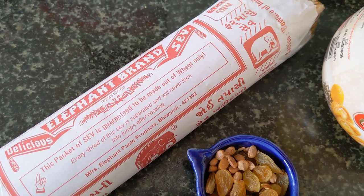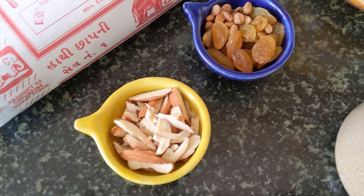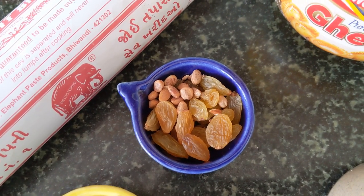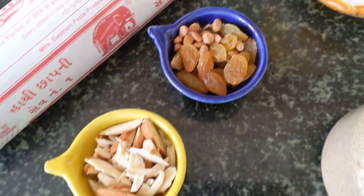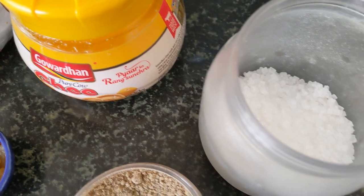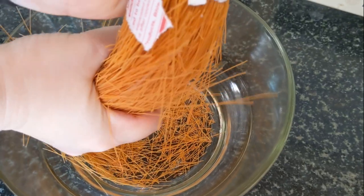I've gone with Elephant Brand, but you could use any. You'll need some chopped nuts — I've picked almonds, some Chironji (Charoti as we say), and raisins, but you could use any you like. You'll also need ghee (buffalo or cow, doesn't matter), sugar, and some cardamom powder.